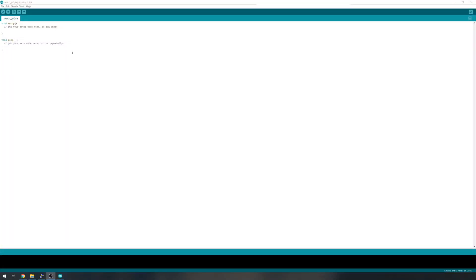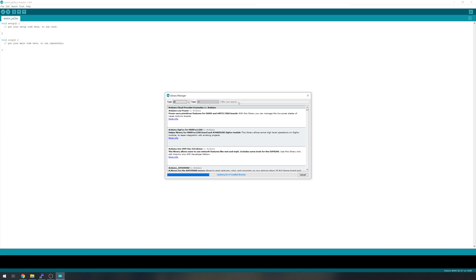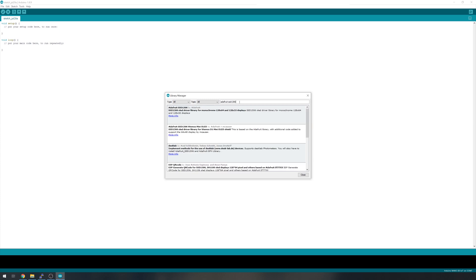Open up a new sketch in the Arduino IDE. The first thing we need to do is add a couple of libraries, so head up to Tools and then Manage Libraries. There are four libraries in total that we are going to add. In the search box, type 'Adafruit SSD1306' and install the top result — just click Install.